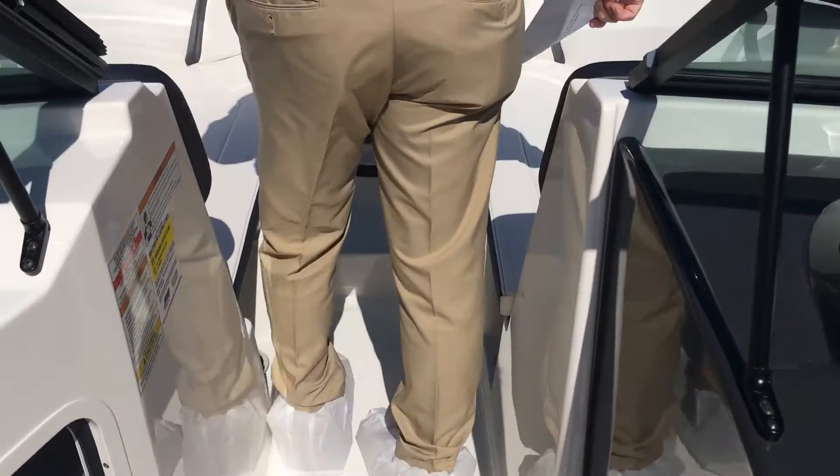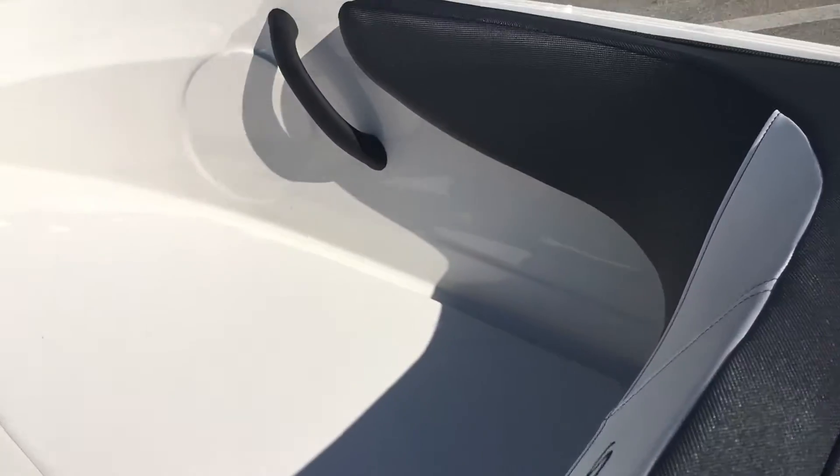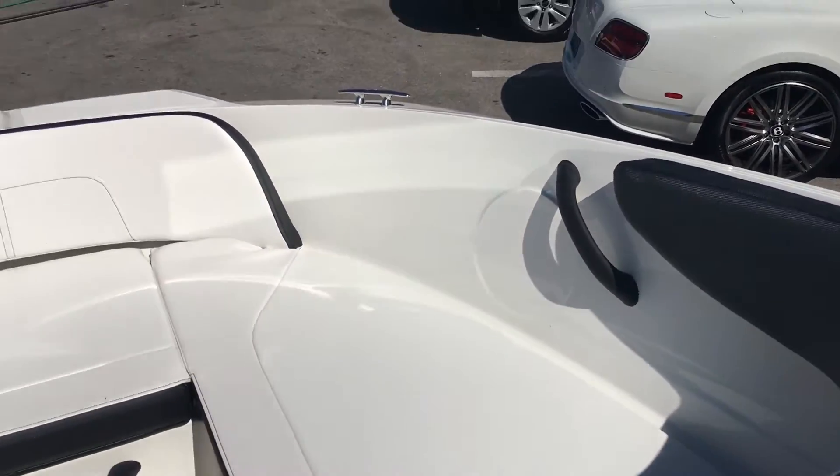As we move to the bow, it's got very nice, comfortable seating. You've got backrests, so you can fit three to four people up here as well, so you can actually hold eight people on the boat pretty comfortably.